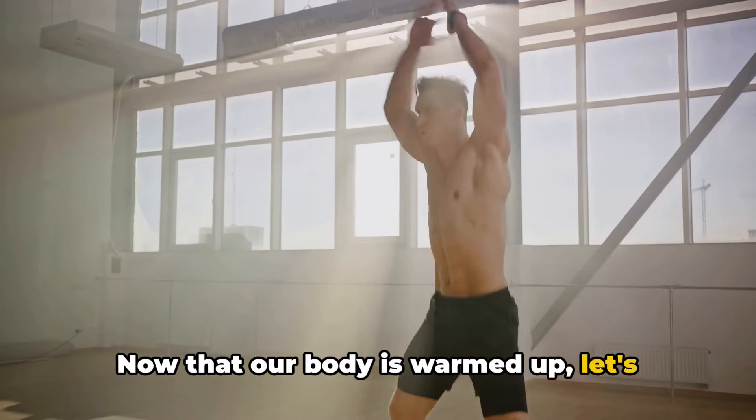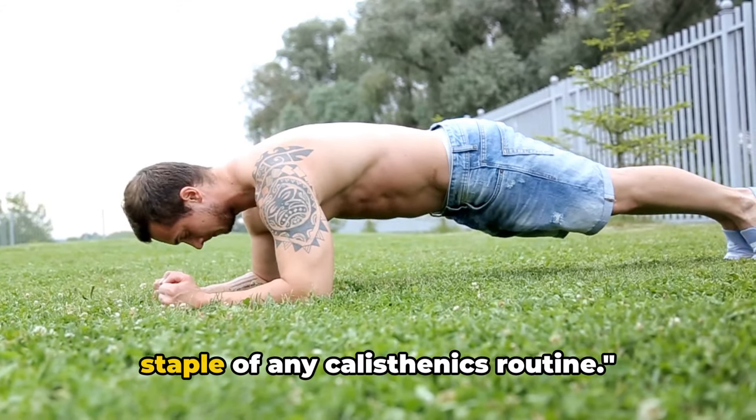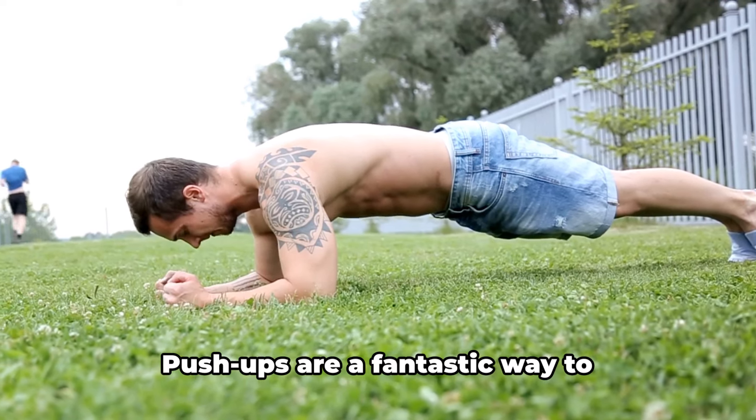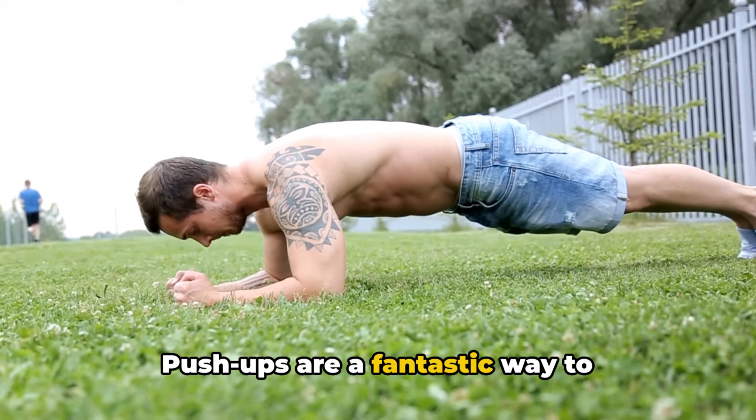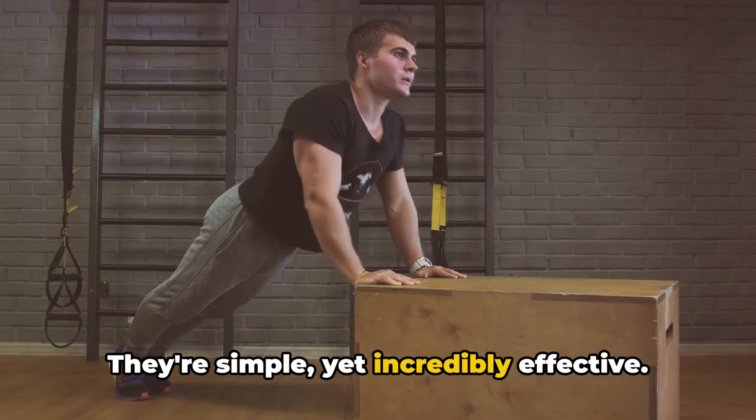Now that our body is warmed up, let's dive into the workout. Our first exercise is the push-up, a staple of any calisthenics routine. Push-ups are a fantastic way to strengthen your upper body and core. They're simple yet incredibly effective.